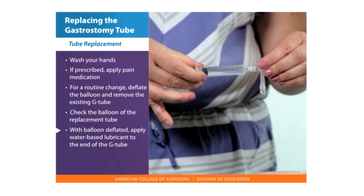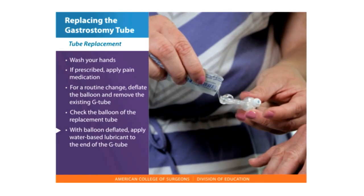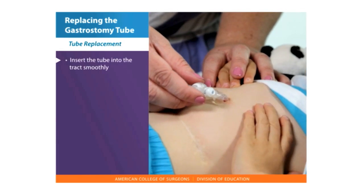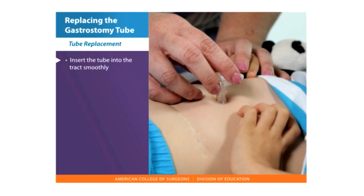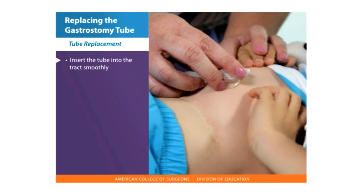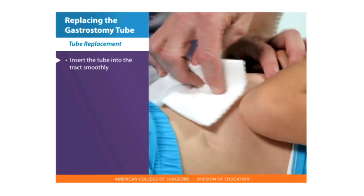With the balloon deflated, apply water-based lubricant to the end of the gastrostomy tube. Insert the tube into the tract smoothly. It should be a snug fit, but if it does not pass smoothly, it may be at the wrong angle and lead to the wrong cavity.